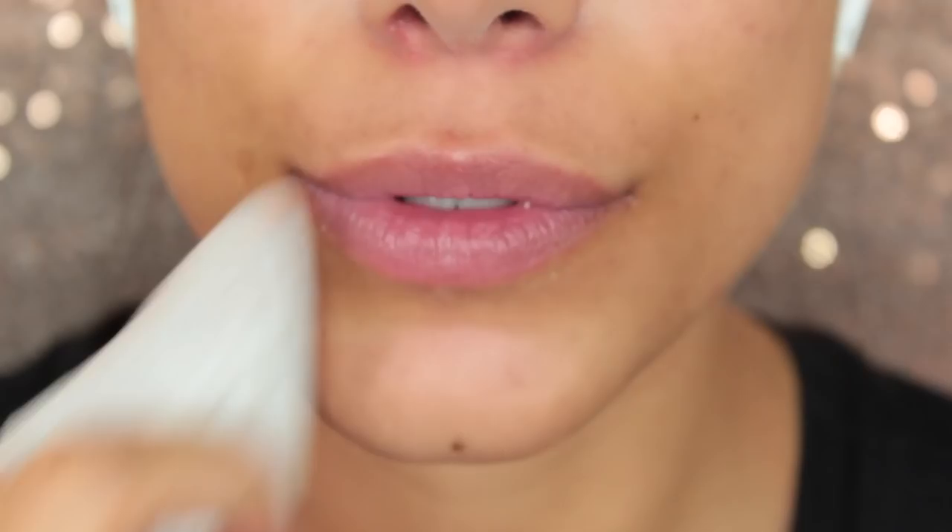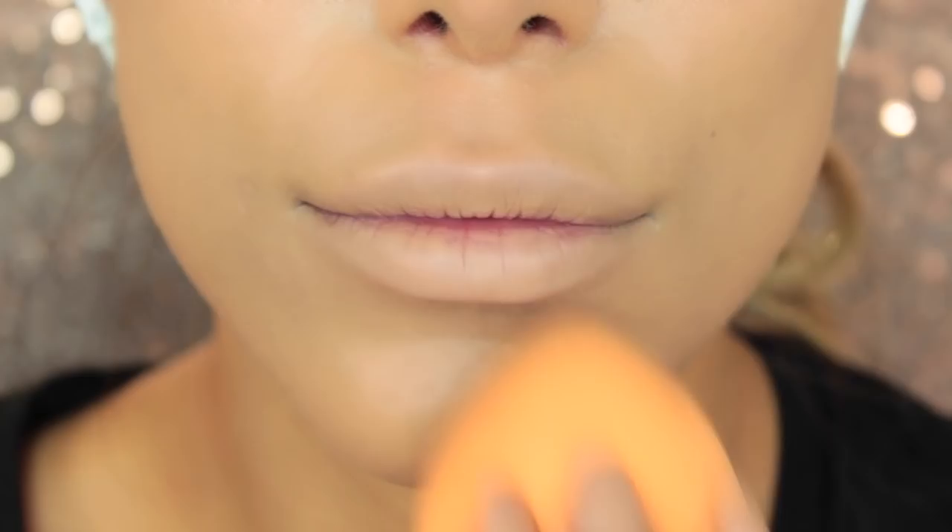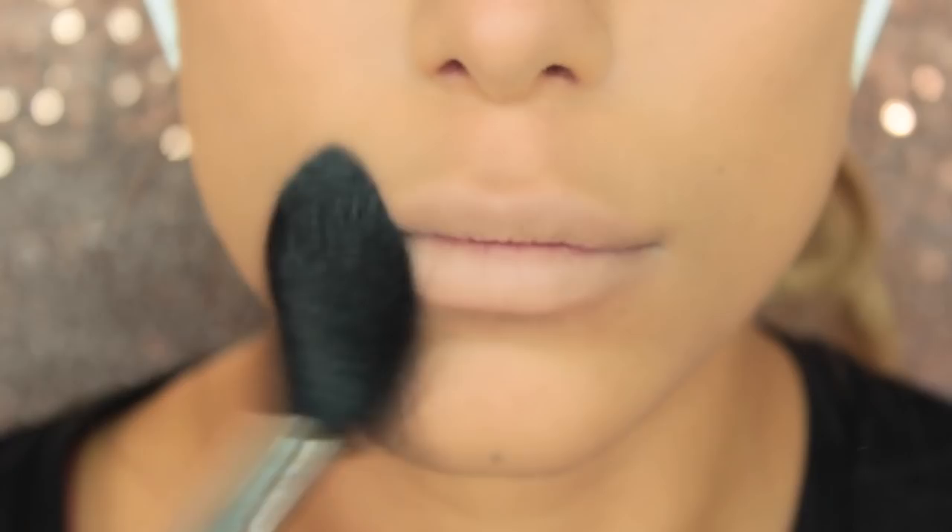First of all I'm just going to apply a foundation that's about two shades lighter. Whenever I do a lip tutorial or a photo of lipstick, I always like to use a foundation that's lighter because I feel like the lipstick colors always look a bit better. Then I'm just going to put some Laura Mercier translucent powder on top just to set everything so it's nice and dry, so I won't make fingerprint marks when I'm leaning on my finger to balance my hand.